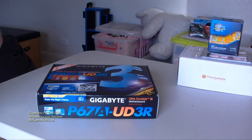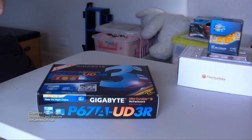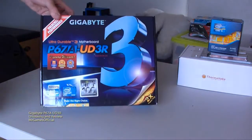Welcome to another Mr. Gamers official video. Today we have an unboxing of the Gigabyte P67A UD3R motherboard. This is for my first budget Sandy Bridge build, so I'm just going to get started here. On the front of the box,